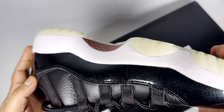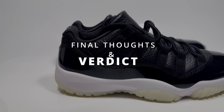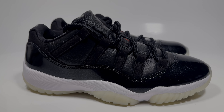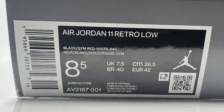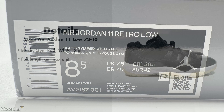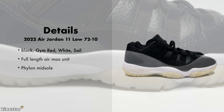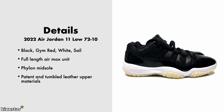Here are the details for the Jordan 11 Low 72-10. It comes in a black, gym red, white, and sail colorway. It has a full-length Air Max unit and a Phylon midsole, which provides softness and cushioning. It also has patent leather and tumbled leather on the upper. The price was £160.